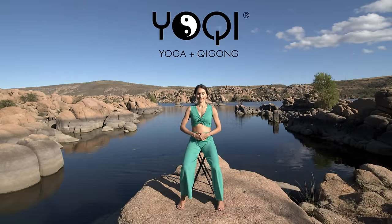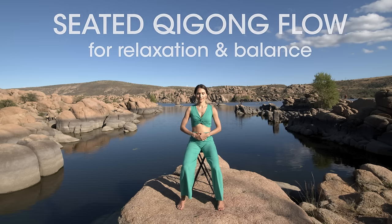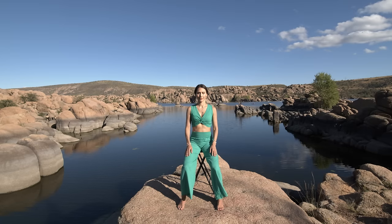Now enjoy the scenery and let's move some Qi. Begin sitting with your feet shoulder width apart and place your hands over your lower abdomen. The spine is upright and your shoulders are over the hips. Find your balance on the seat so that 25% of your weight is on your right sit bone, 25% is on the right foot, 25% is on the left sit bone, and 25% is on the left foot. Now close your eyes and bring a smile to your face.